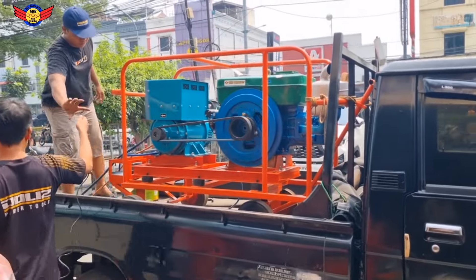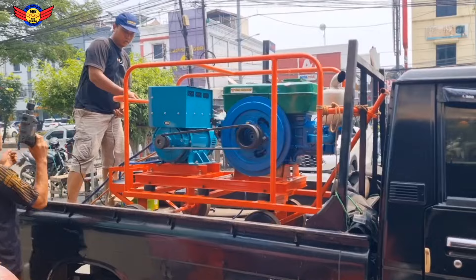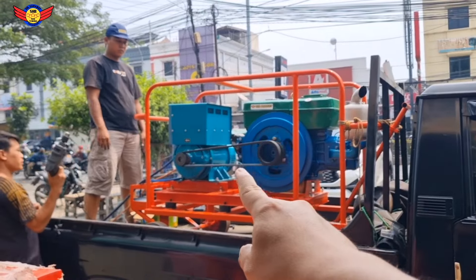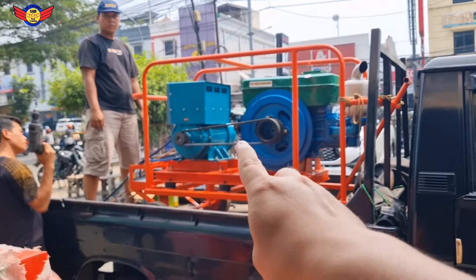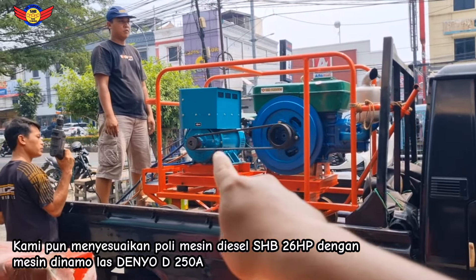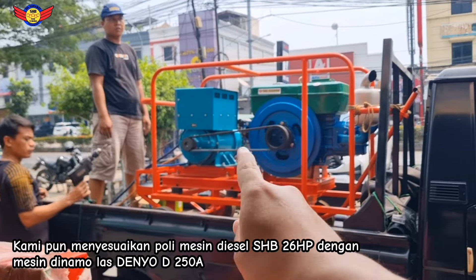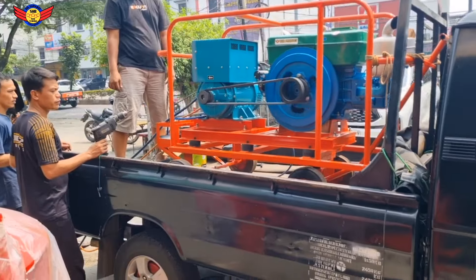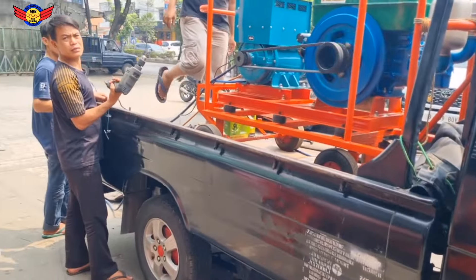Oke guys, untuk perbandingan puli antara mesin diesel dan dinamonya. Karena ini Denyo RPM 3000, jadi kita pakai puli 6 inci yang di dinamo, B3 kali 3,5 inci. Oke, sekarang kita tes untuk listriknya.